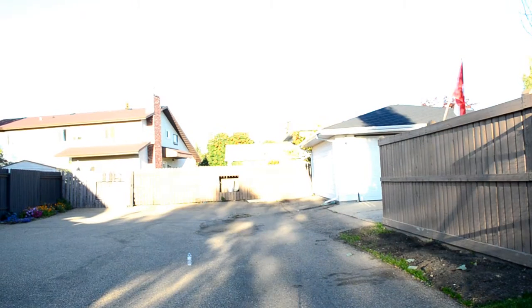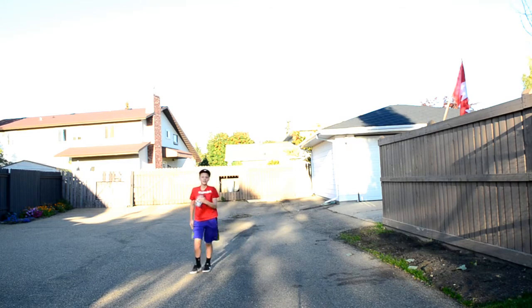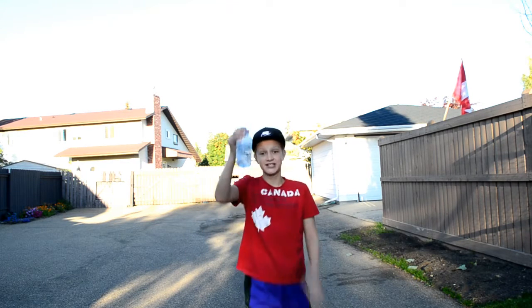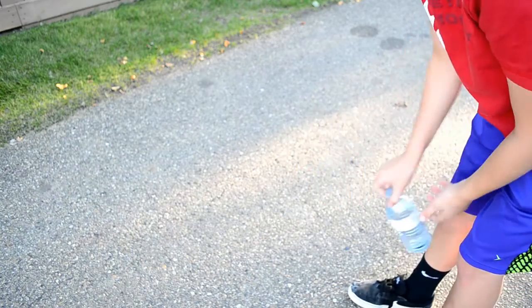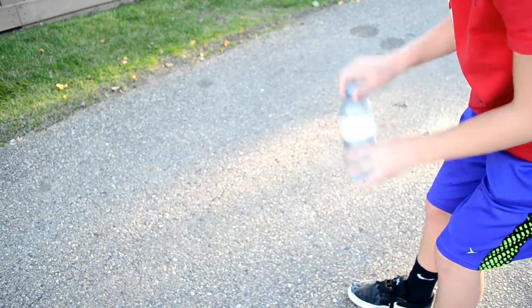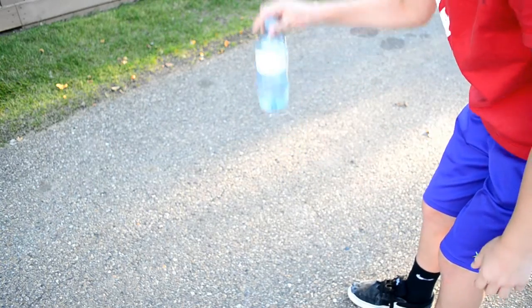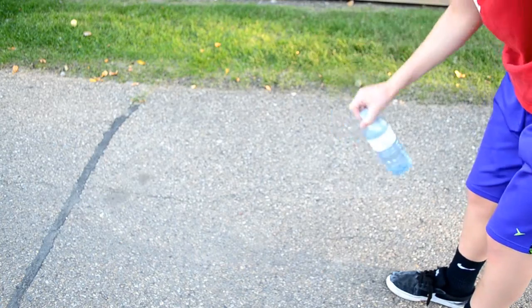Let's get on with the video. The key of the water bottle flip is your flick of the wrist. What you're gonna want to do is give it a little rotation and then flick your wrist down to give that bottle some nice spin, sort of like this. That will land the water bottle every single time. I'll do it again just to make sure it's clear — take the bottle, give it a little flick, and flick your wrist down, give it some nice spin, sort of like that.